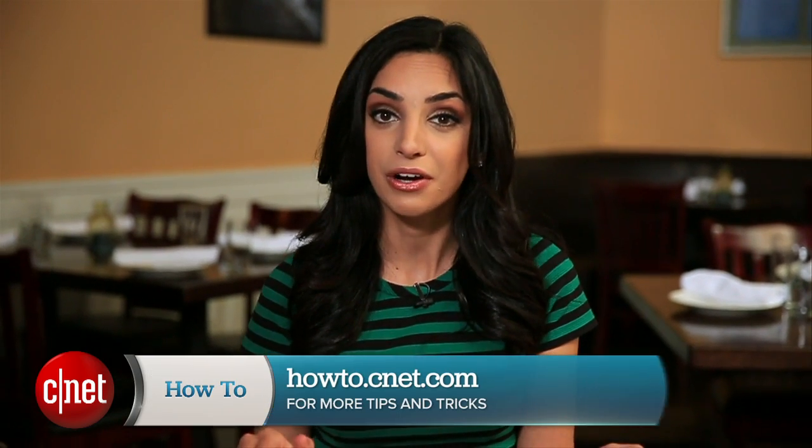If you have any questions or tips of your own, hit me up on Twitter and check out howto.cnet.com for the written version of these tips. For CNET, I'm Sharon Vaknin.